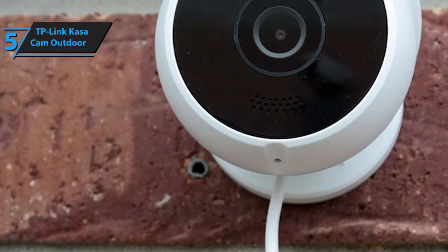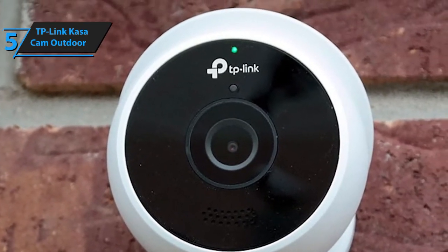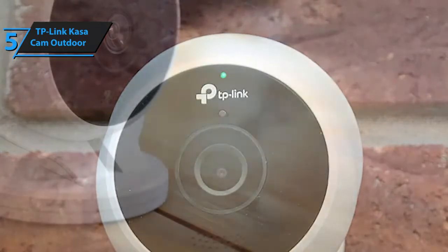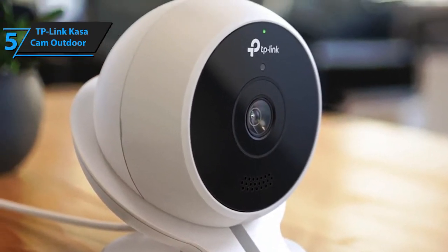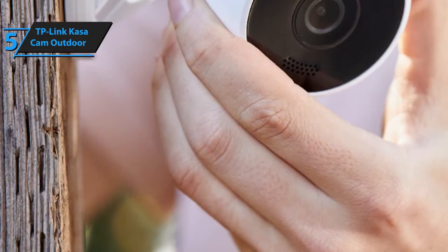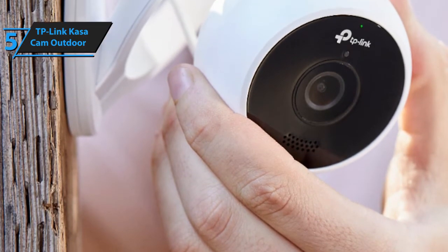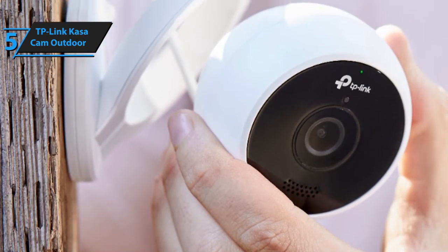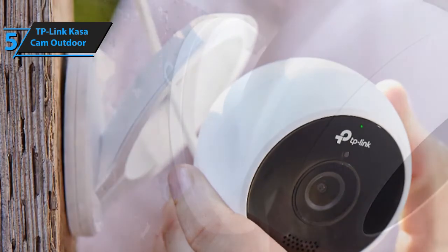Budget and entry-level cameras typically have terribly poor optics, yet the Casa Outdoor Camera sports 1080p video capability. You'll actually be able to clearly see anyone who passes through and take a good look at anyone who sticks around long enough for a snapshot. Installing the Casa Outdoor Camera is a breeze — you'll receive a set of intuitive, user-friendly instructions and be able to use the Casa Smart application to navigate the installation steps more easily.